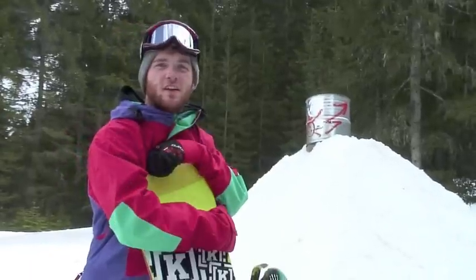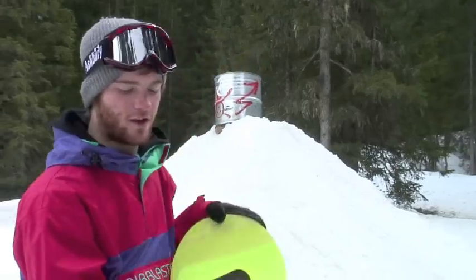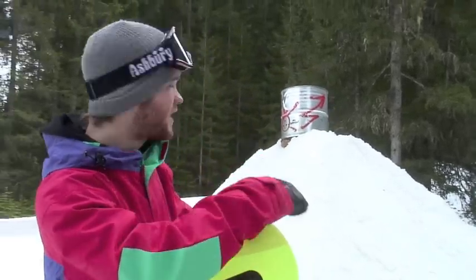Hello, it's Nick Dirks. I'm here somewhere in the Alps, I think. We're going to do front three, nose bonk, bonkeroo.